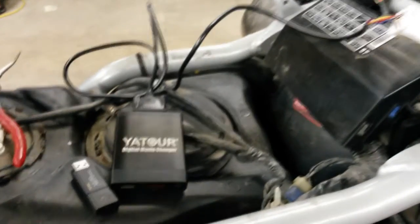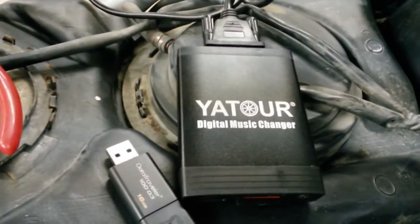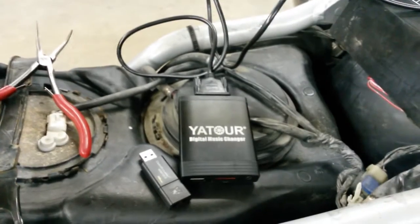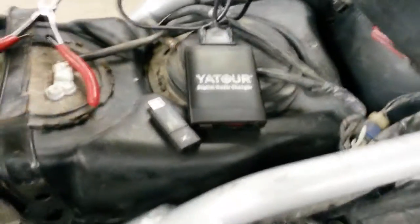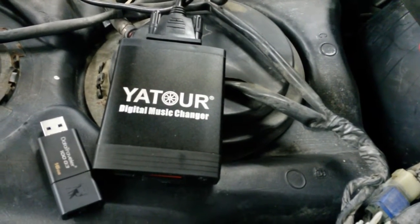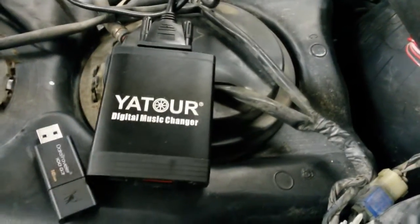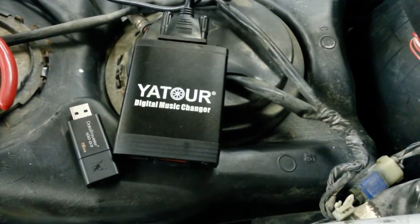Anyway, I'm going to make a complaint to the Yatur Digital Music Changer company. I don't know if the 3.5mm works — I didn't think I needed it. It's not to do with the way I labeled the files, because all I did was copy everything off the USB stick and put it on the SD card, and it works. So there's something wrong with the USB part of it.